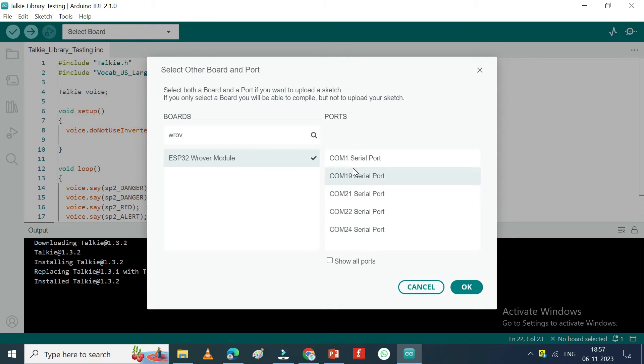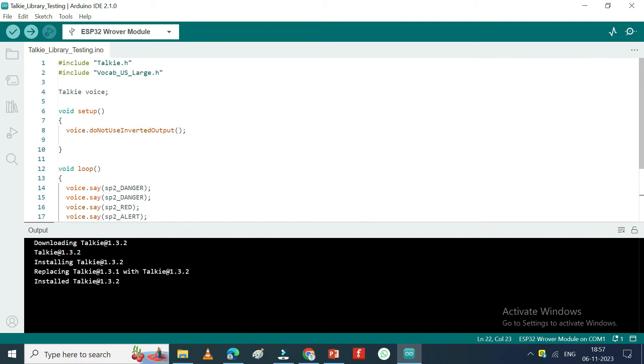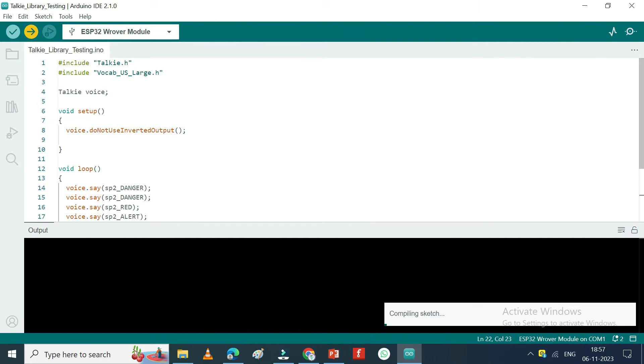If you do not know the port number, see in Device Manager. Click the Upload button to upload the program to your board.